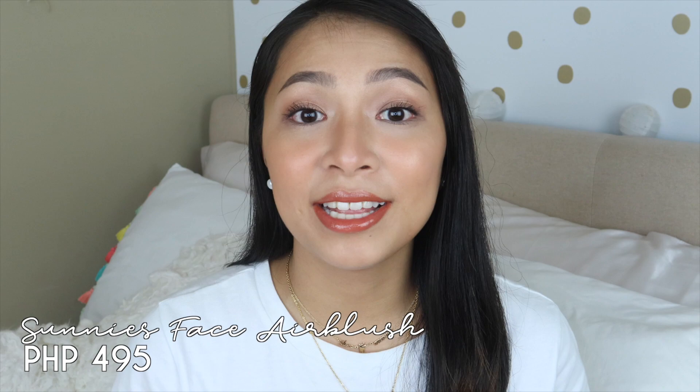This came out last year. They're very lightweight and they come in six different shades. I have six shades right here with me. I got them during my trip in the Philippines, because they do sell these here in the U.S. on a website called PNYBT, but it's more expensive. So I really bought it when I was in the Philippines.